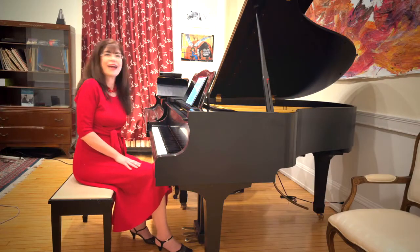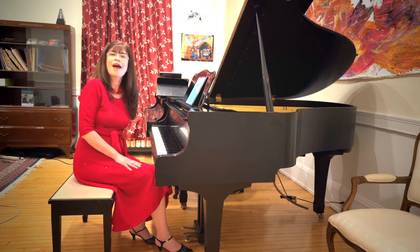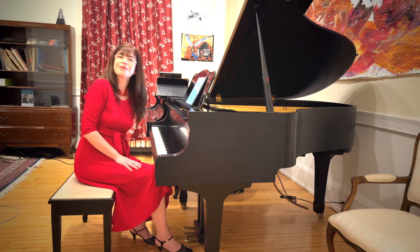I hope I've answered a lot of your questions. If you have more, please leave them in the comments. Happy practicing!